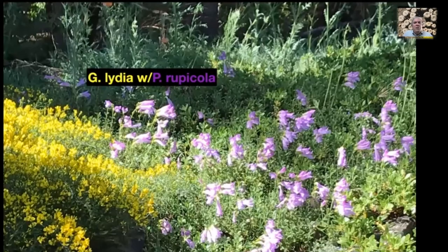Here's another shot of Genista lydia in a different location along with Penstemon rupicola — these huge lavender flowers merging together, just a wonderful display when they're both in bloom at the same time, which they almost always are. The genista is drooping over a large rock and hanging down — just a charming scene in my garden. I look forward to it every year; both are easy to grow and widely available.